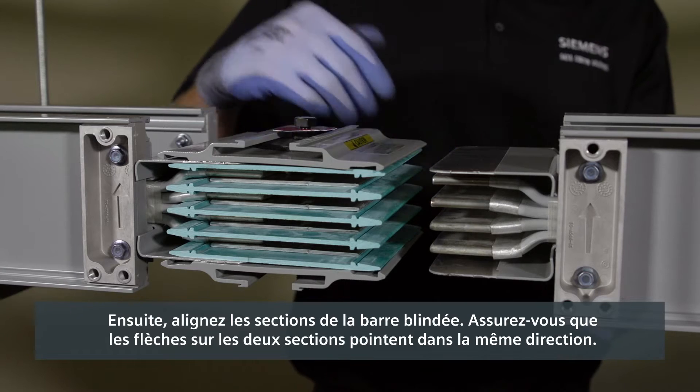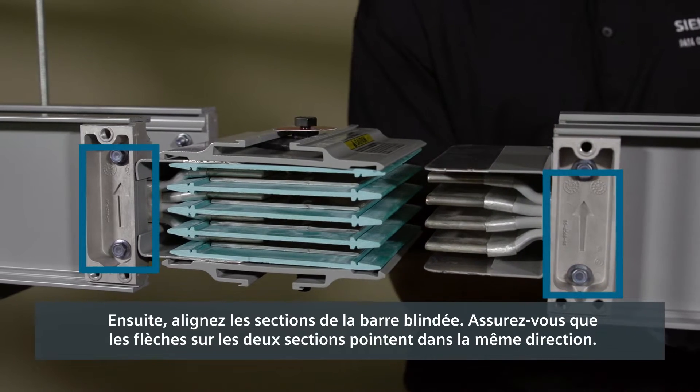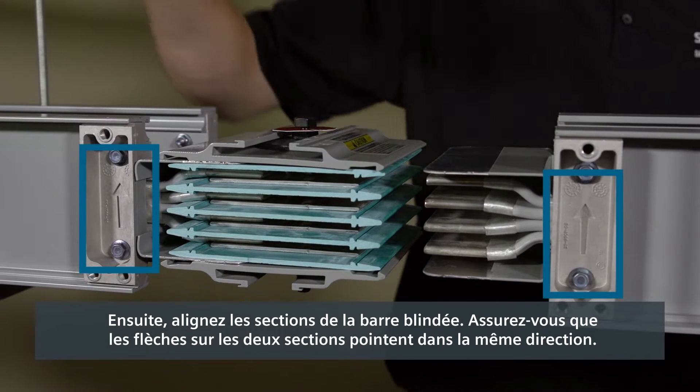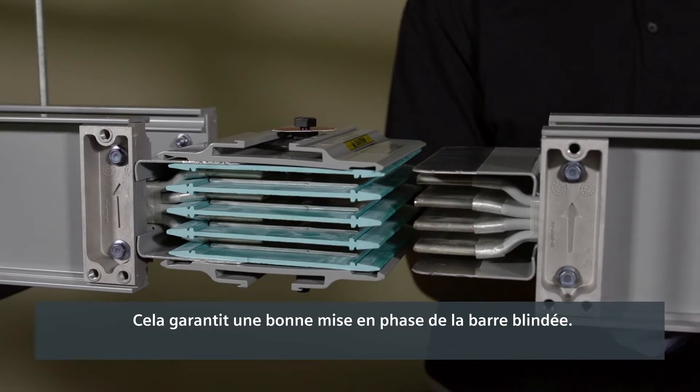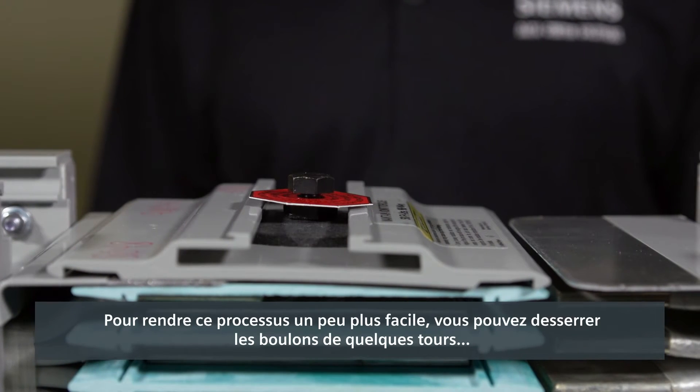Next, align the busway sections. Make sure the arrows on both sections point in the same direction. This ensures proper phasing of the busway.